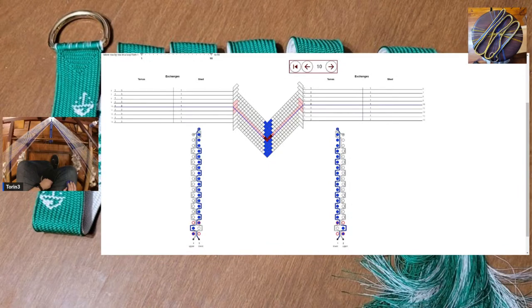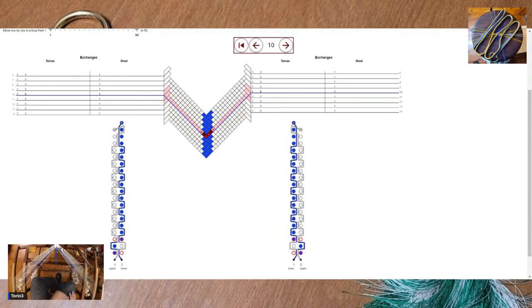Hey everybody, looks like we are live. Just left Rob and Ian's stream on Rob's channel. Let me get the right screen up so people can see what I'm doing. Alright, so we are starting on move 10. It'll be 1 and 3 and 1 on the right and 1 and 3 and 1 on the left. I won't keep bringing this up until we start getting a little further down into the pattern since it's going to be kind of repetitive.